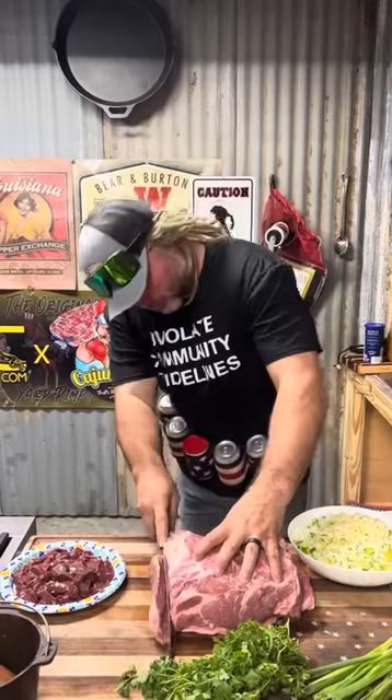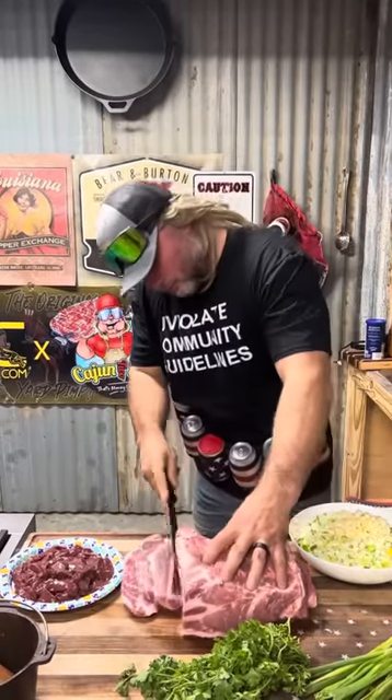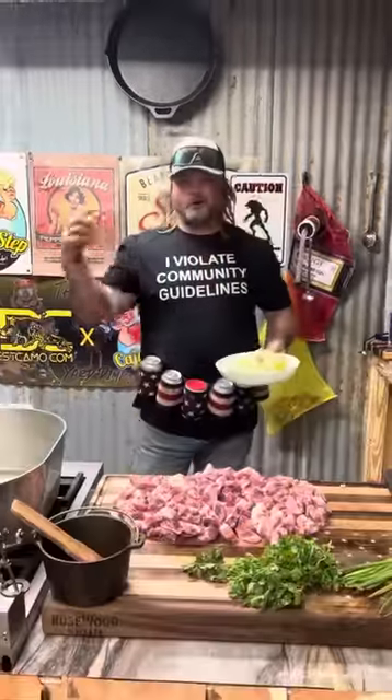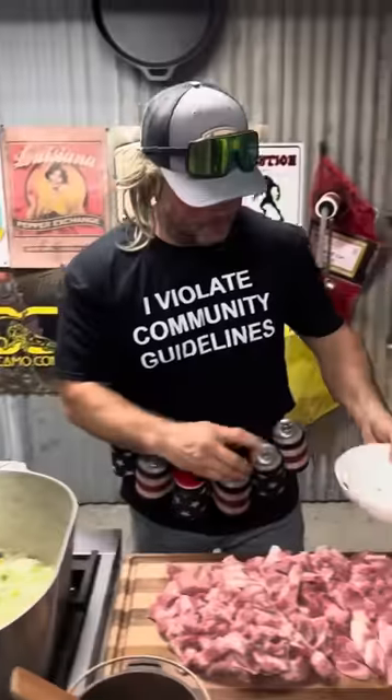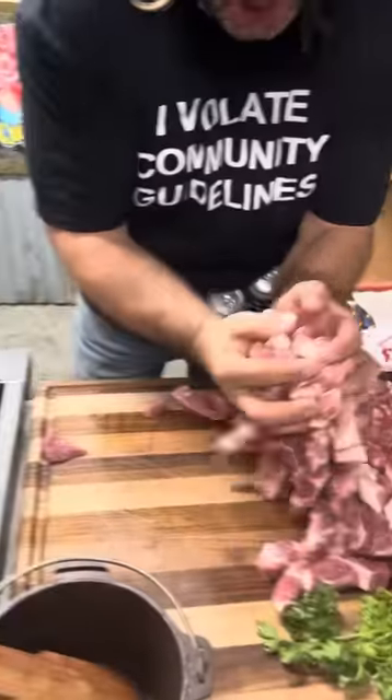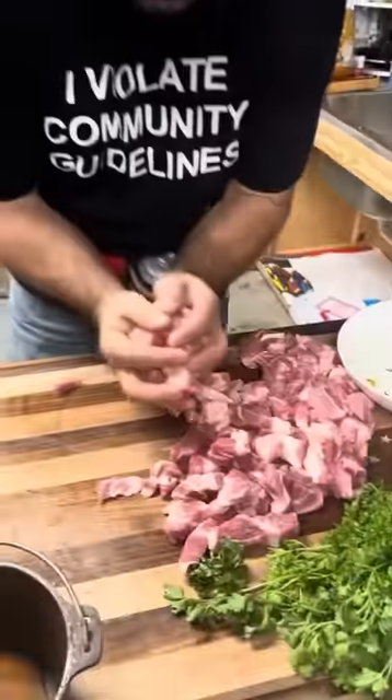Let's get it. First thing we're going to do is slice and dice this pork shoulder. Start off with that Holy Trinity. Listen to that sizzle. Get it with that cubed up pork — look how pretty that is. We're going to brown all this out.